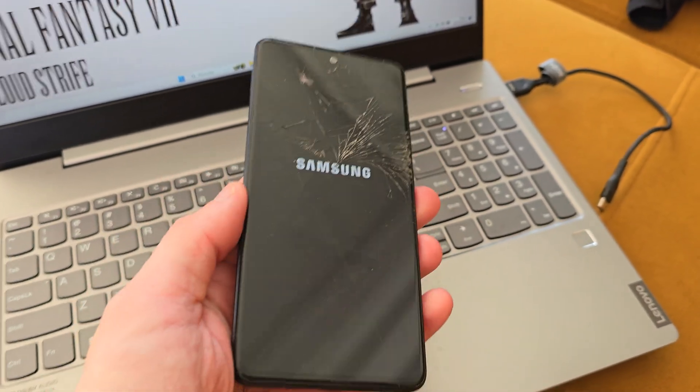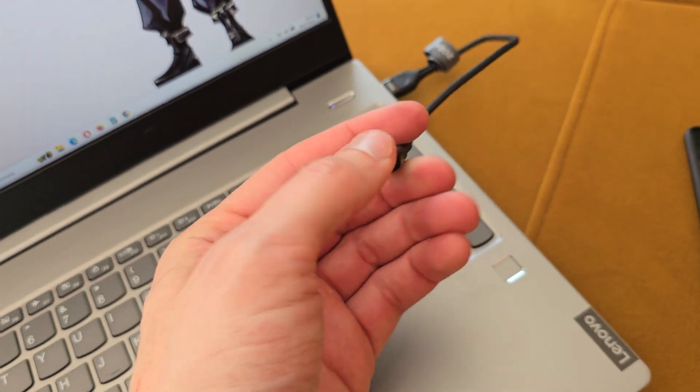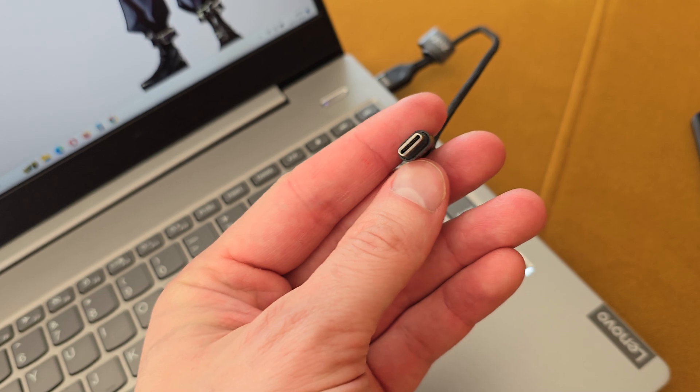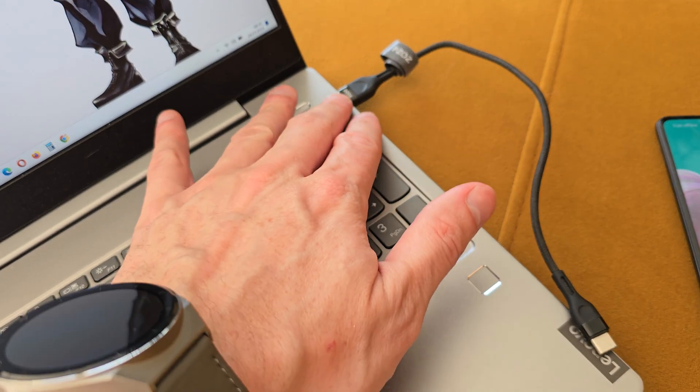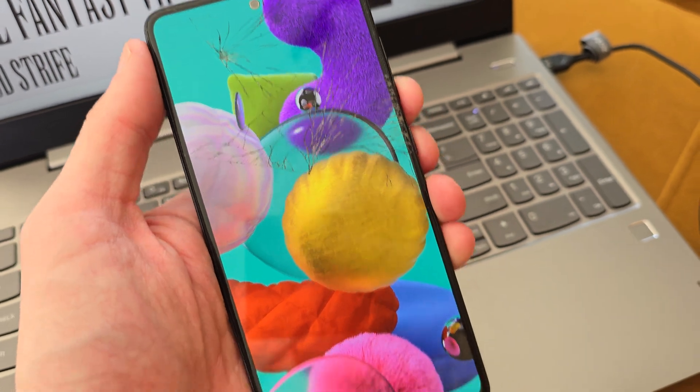First of all, we have to turn off our device. Get the USB-C cable and plug it into your computer. So turn it off.